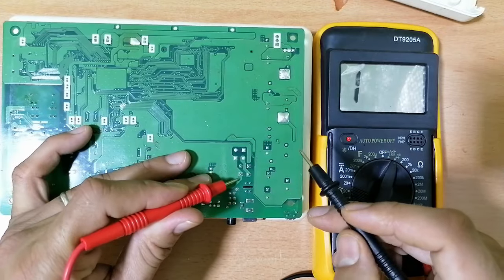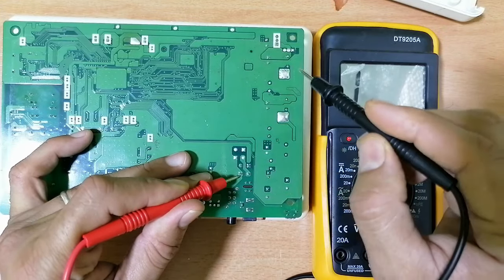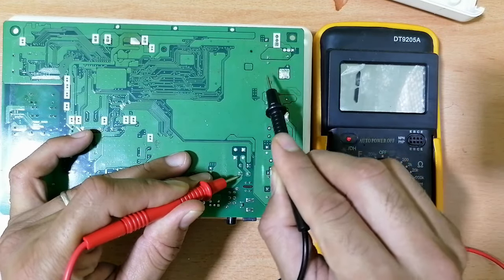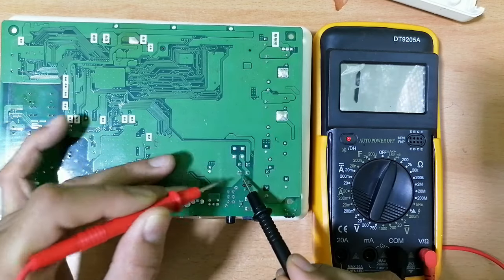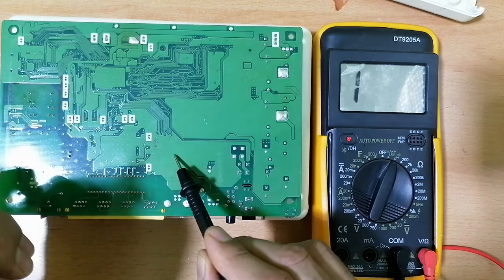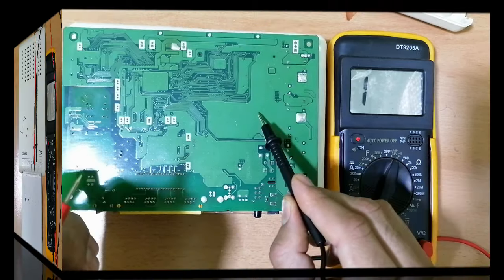Between this point over here and this point, I should get a continuity. Why? Because this point belongs to this part, and this one belongs to this part.